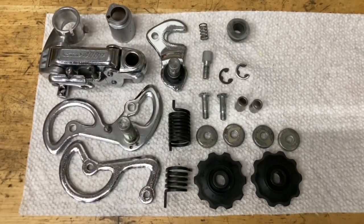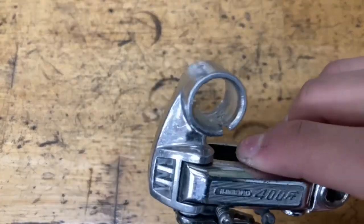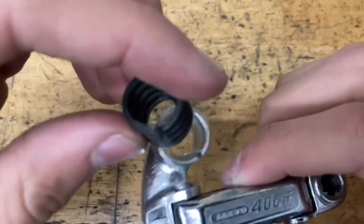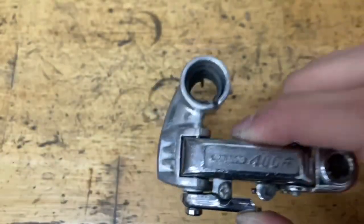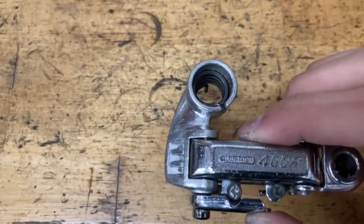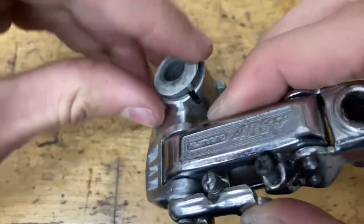For the assembly, another thing you're going to need is grease. The first thing you want to do is grease up the inside of the pinocle. Then grab your spring — pretty straightforward how it goes on, just like that. Be sure it goes all the way down. Then put a little bit of grease on your little plastic bit, find the little notch on the end, and slide it on.